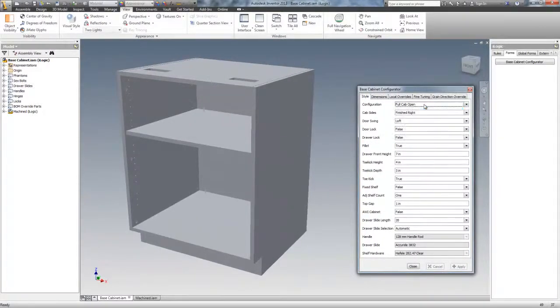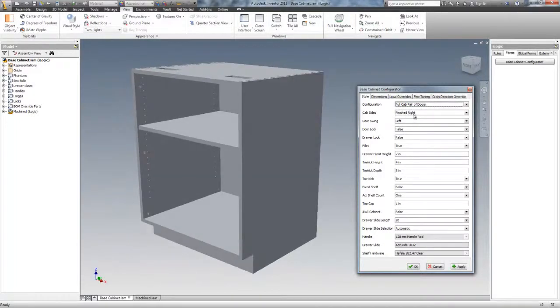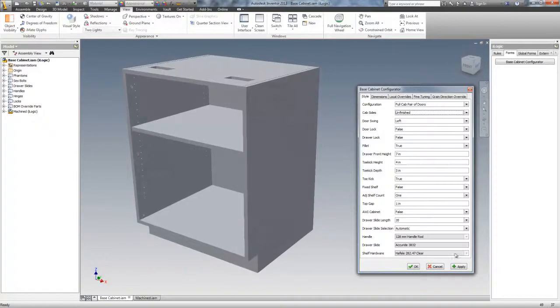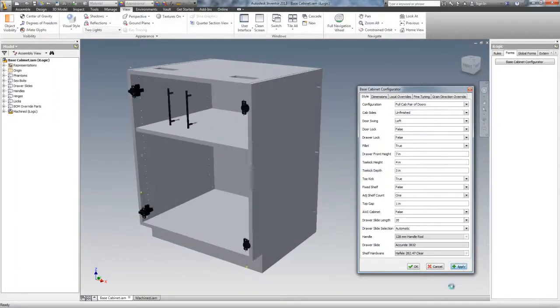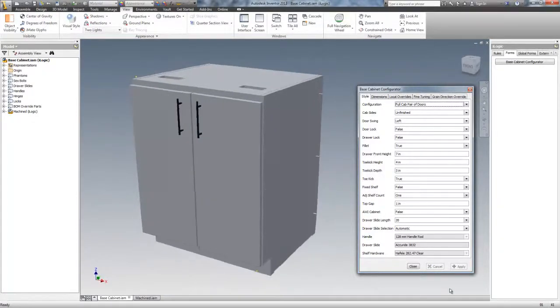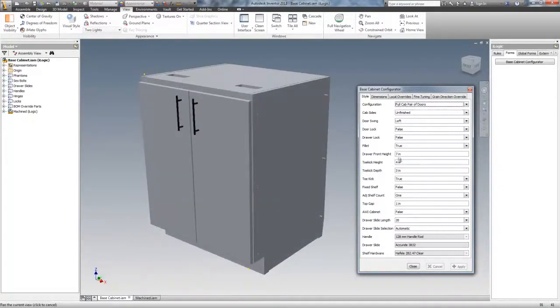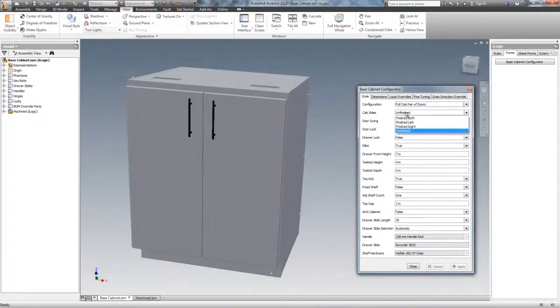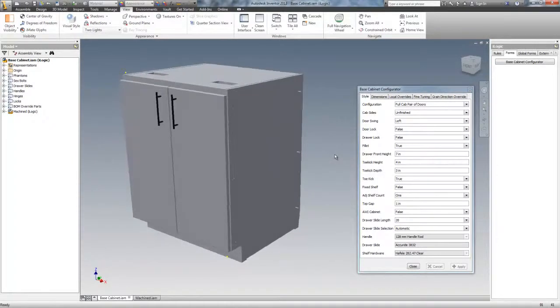We've got the full cab open showing now. I'll go to the second one, which is full cab pair of doors. I have this finished right end — I'll have it unfinished on both. Door swing: I've got a pair of doors, so that's not going to come into play. And that's it — a full cabinet pair of doors. This side is now unfinished, or they both are unfinished. It does both of them.